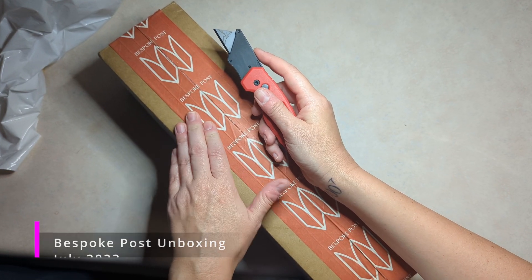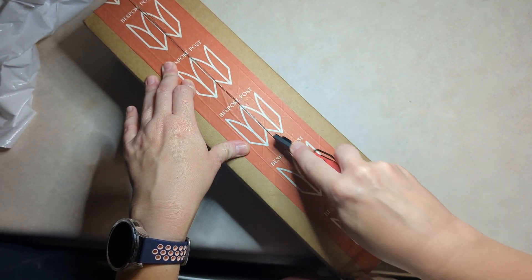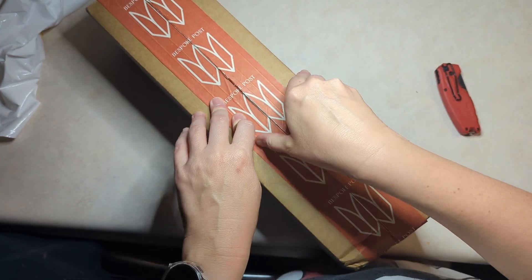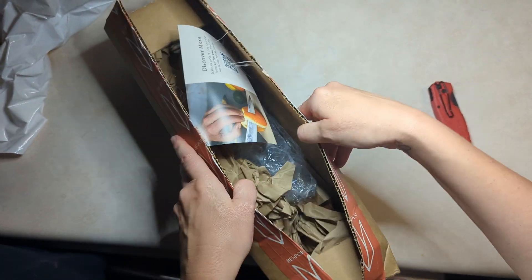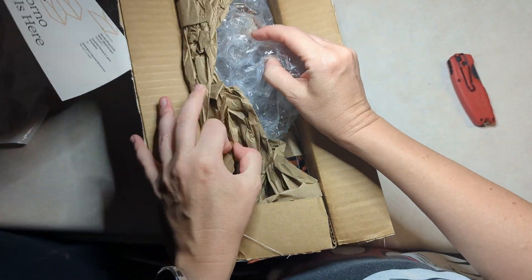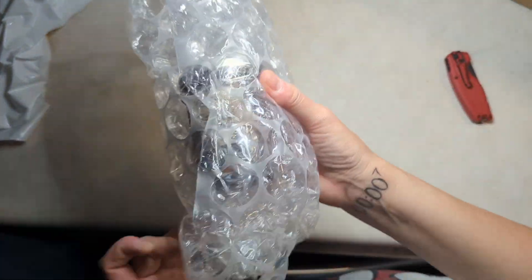We are unboxing my husband's Bespoke Post box for this month. We kind of already know what it is because he forgot to pick a new one, but we're gonna see what it looks like anyway. We've been getting Bespoke Post for a while now — our favorites have been the weekender bags, and we've also had the bread kit.